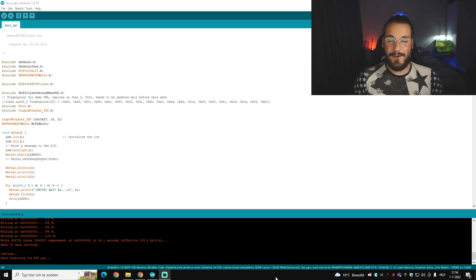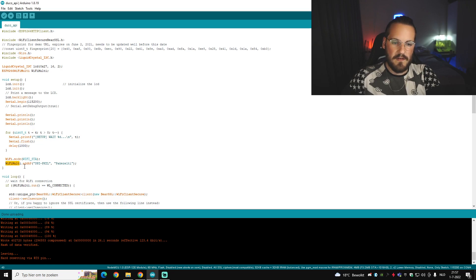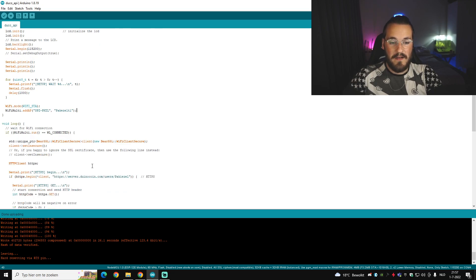Now that you have the code, you have to change a few things. First, scroll down until you see a URL — at the end of it you'll find my Dunocoin username. Unless you want to see my stats, change that to your own Dunocoin username and that will make sure the LCD will project your balance and not mine.